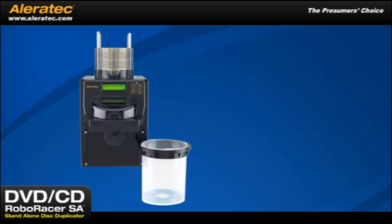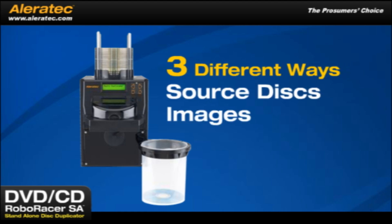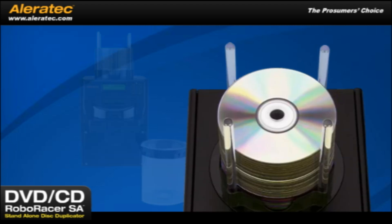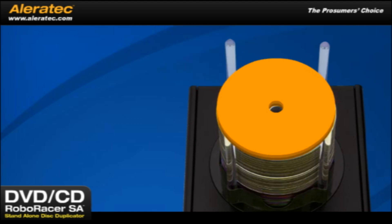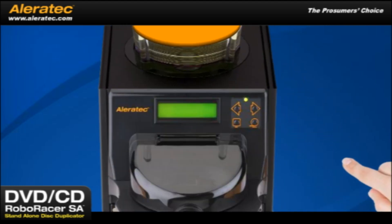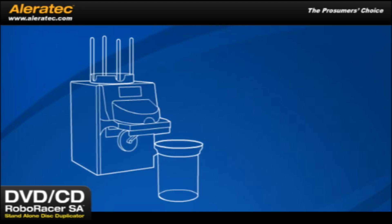For both convenience and flexible operation, disc copies can be made from source discs or images in three different ways. To make copies of just one source disc, load the master in the input bin and then load the number of blank discs you want as copies. Push enter and use your valuable time for other important tasks. The DVD-CD RoboRacer SA will also make copies of multiple source discs by batch processing. Simply load the first source disc and the desired number of blank discs, then load the next source disc and blank discs for copies and so on for additional source discs.